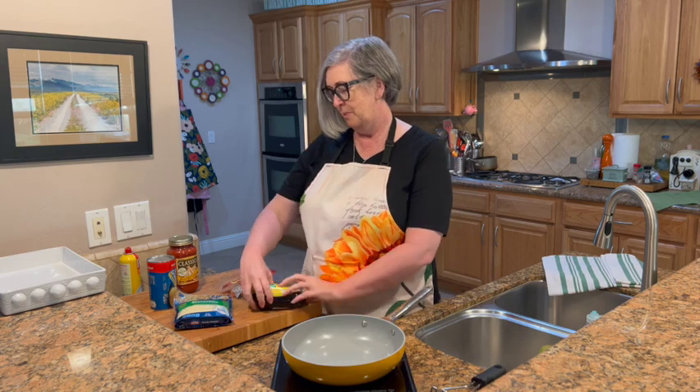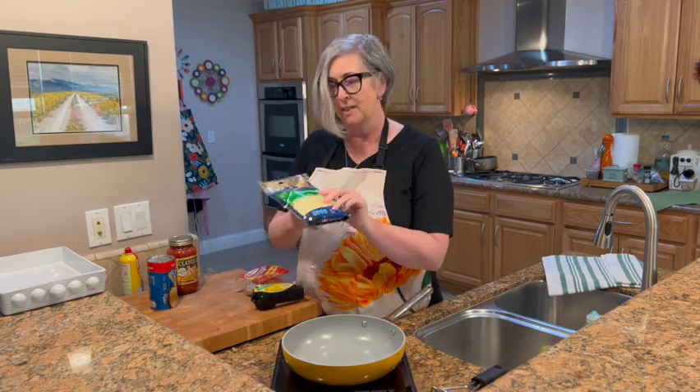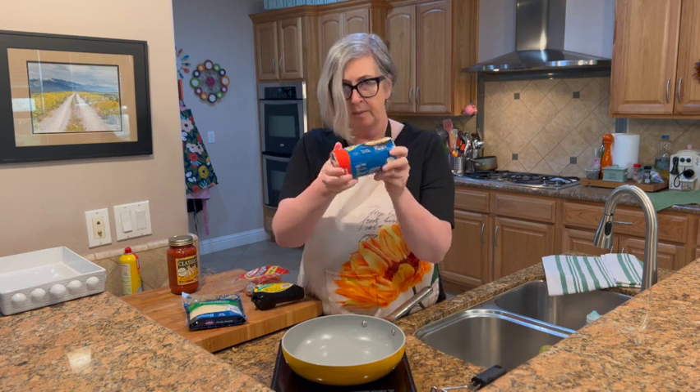Let me walk through the ingredients — there's only a handful. We're going to need some mild Italian sausage, or spicy if you prefer, pepperoni, lots of mozzarella cheese, Pillsbury Grand biscuits — you need that puffiness, that's why we need the Grand — and then sauce. That's all we need for this recipe.